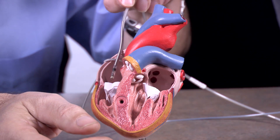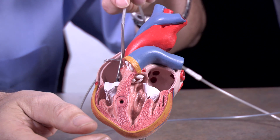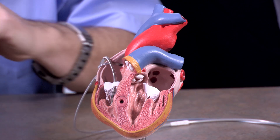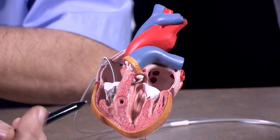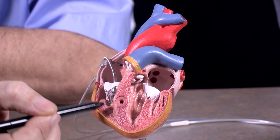And the interesting part is at the output. I'm going to take this second lead down here, and I'm going to thread it into the right ventricle down there. And it has a trigger — a ventricular trigger. And when this thing triggers, the ventricle will contract.